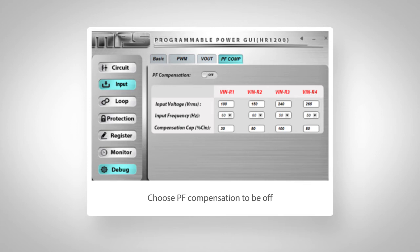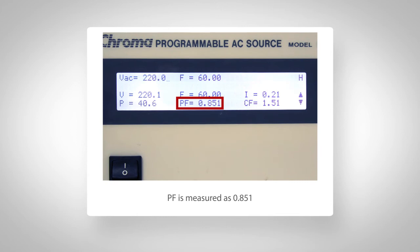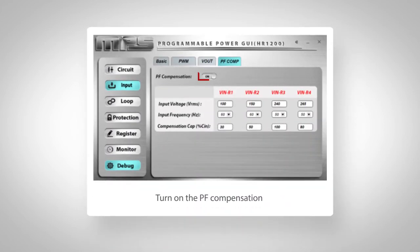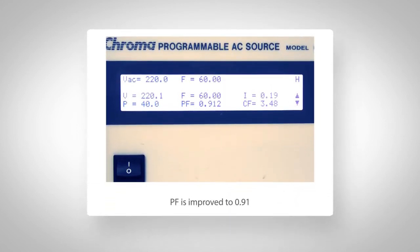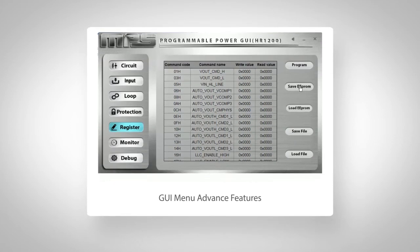At 220 volt AC input with a 12V, 2 amp load — or 10% of rated EVB load — if we choose PF compensation to be off, then the PF is measured as 0.851. If we turn on the PF compensation with the default setting on the GUI, you can see the PF is improved to 0.91. You can optimize this PF performance on the same menu for your unique design.